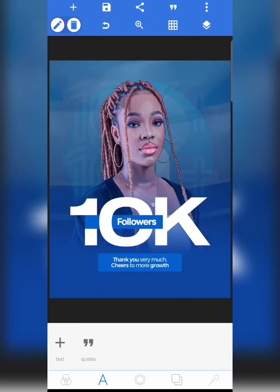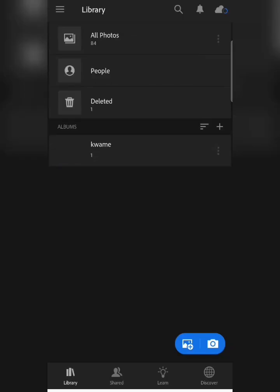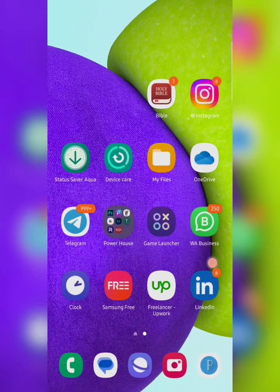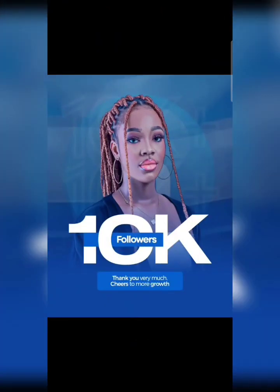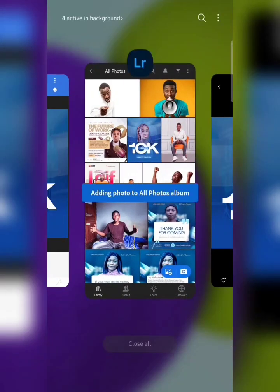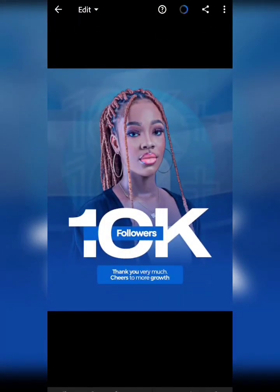Our image has been saved. The next step is to import the image to Lightroom to edit our design. For Lightroom, you can click plus and import your image, but I like to go to my gallery and share directly to Lightroom from there. I'm just going to wait for my image to load.